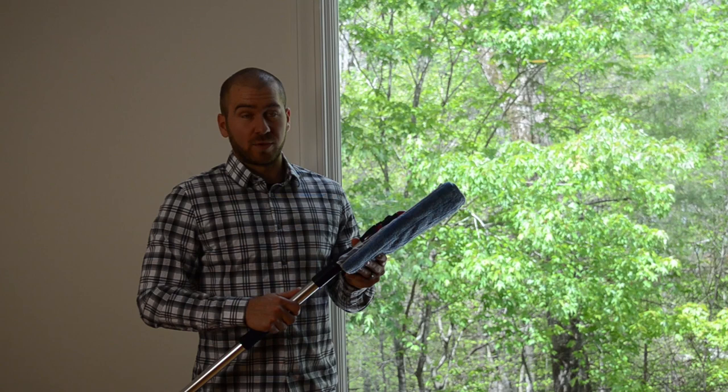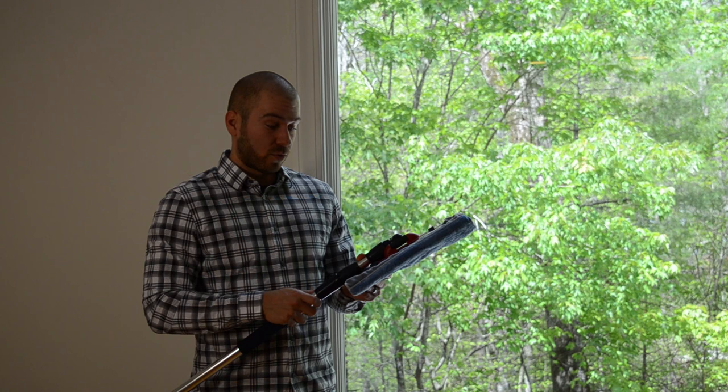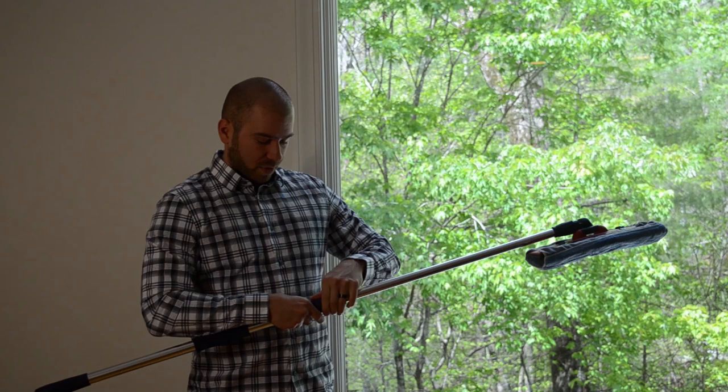What I do is I spray some window cleaner on the mop head itself, extend my handle, lock it into place, and now I'm ready to mop — cleaning the hard to reach places that I can't reach by myself.